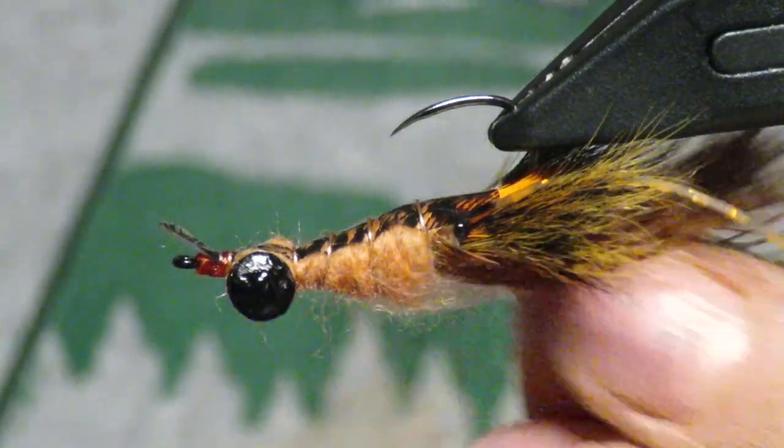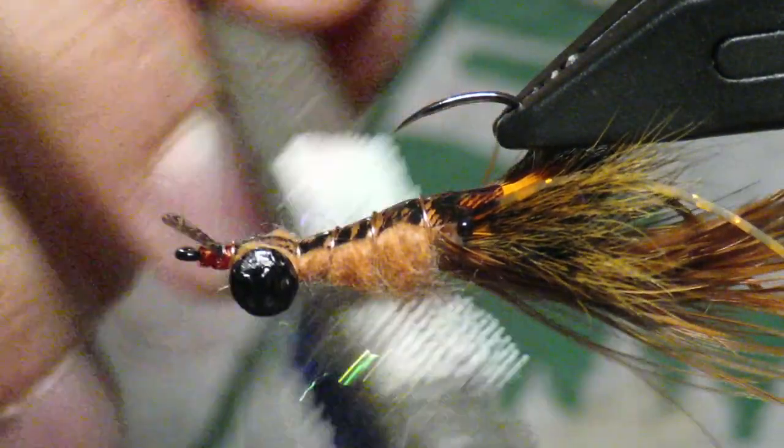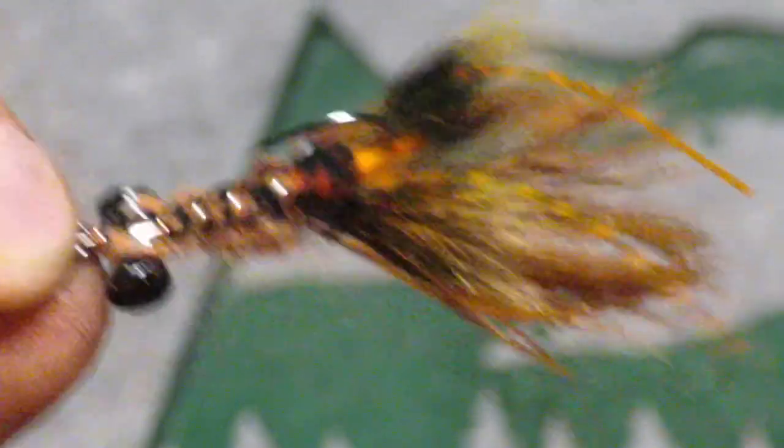There's our pattern — a nice little crayfish pattern, sinks well, smallmouth killer. Hope you guys enjoyed this video. Check us out on Instagram and YouTube, and we'll catch you next time.